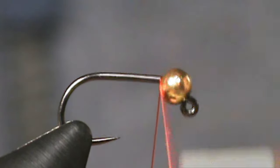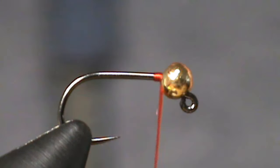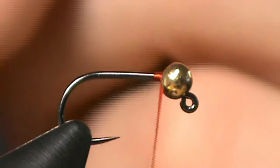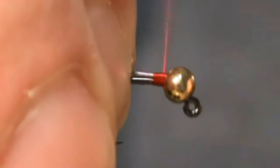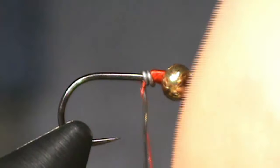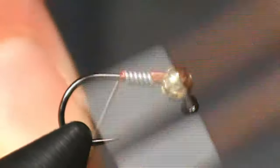Let's start out with tying on some red thread, snipping off the tag end, and we're going to put on a little bit of lead wire. I'm going to take the lead wire, insert it into the slot of the tungsten bead, take a few wraps to really tie it down, and then we're going to begin wrapping it behind the wire, which, as you can see, pulls the thread further back down the fly so we can tie it off.